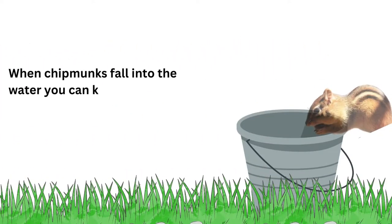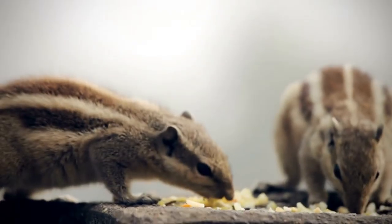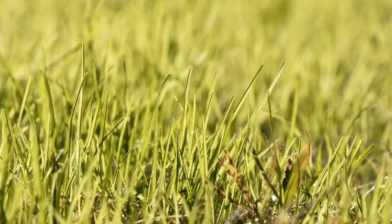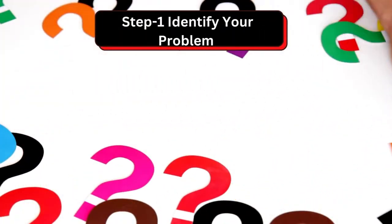When chipmunks fall into the water, you can keep them far away from your yard. Hopefully, now you can get rid of those chipmunks following these steps. But make sure of some preparations on your lawn, such as step number one: identify your problem.